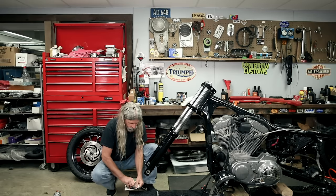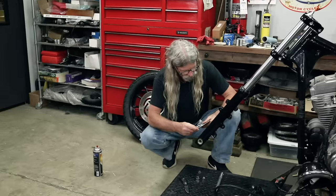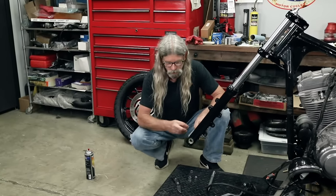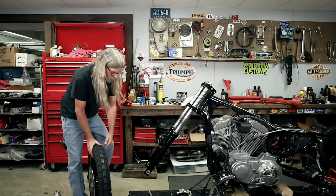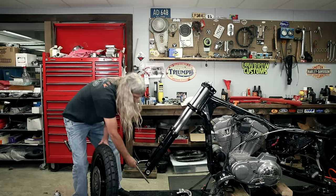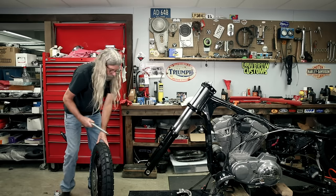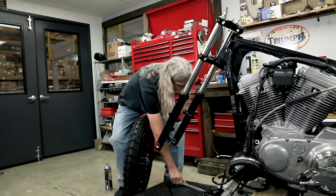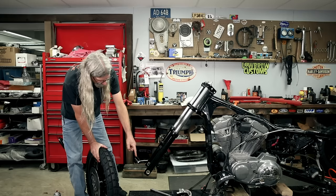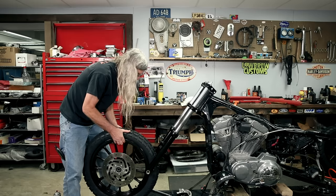This kit fits XL and FXD. Let's double check - we did put new bearings in here. Oh yeah, that fits real good, no problem there. And you may have noticed the powder coater was smart enough that he didn't powder coat where the axle goes, because that would have really sucked.